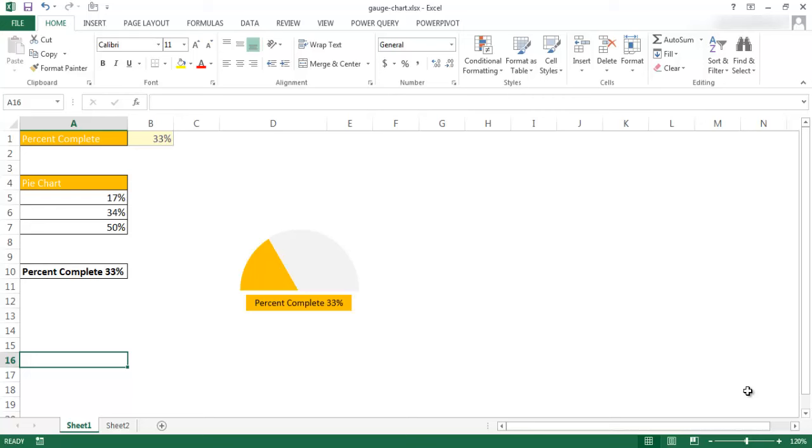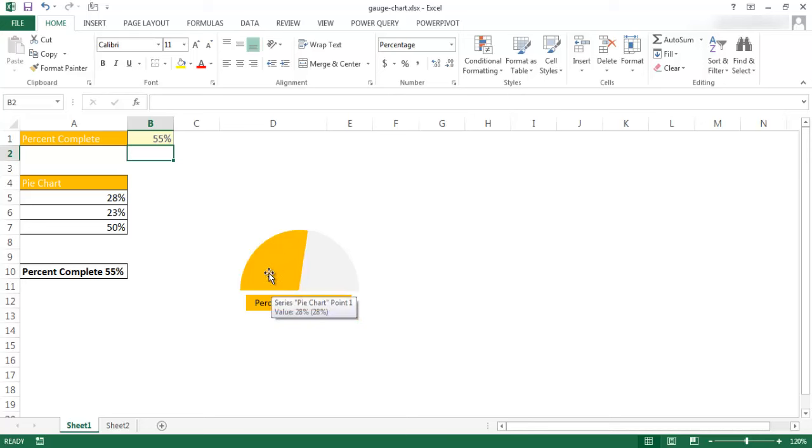I'm going to show you how to create a simple gauge chart. Basically what this gauge chart does is similar to what you would see in a dashboard — a semicircle where this part of the chart indicates which percentage you completed. So if I turn this to 55%, the orange slice increases and it shows that the percentage complete is 55%. This is a very simple gauge chart.